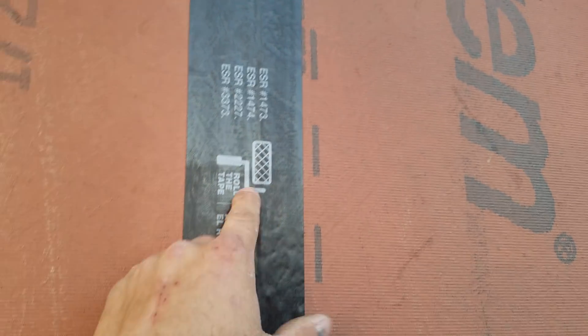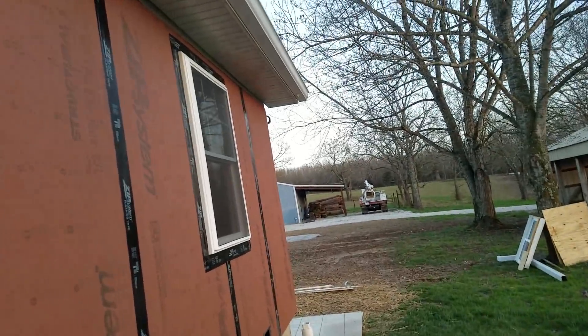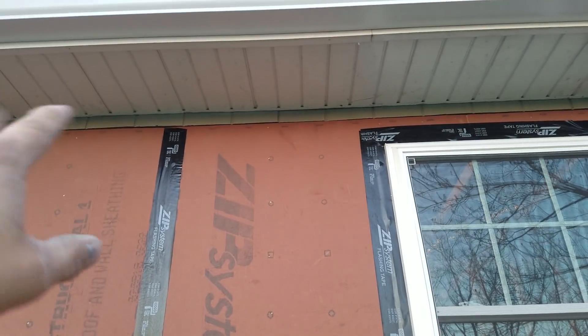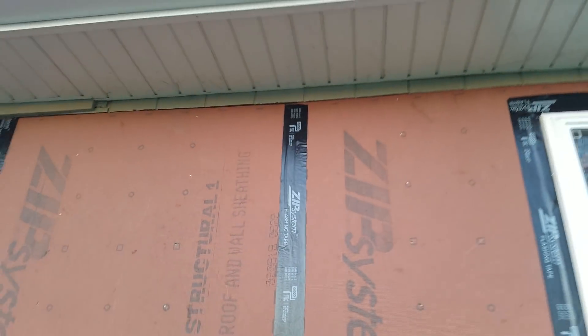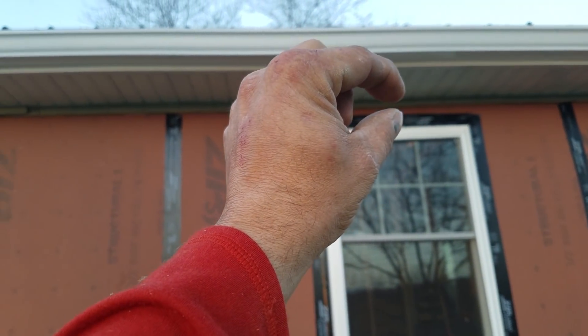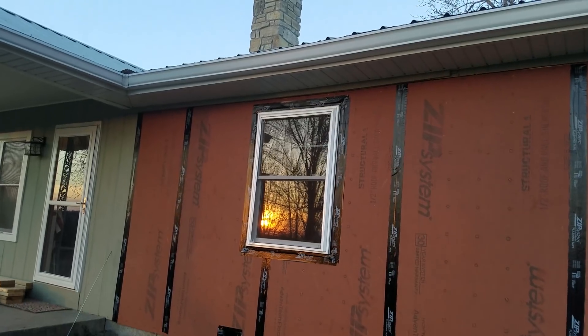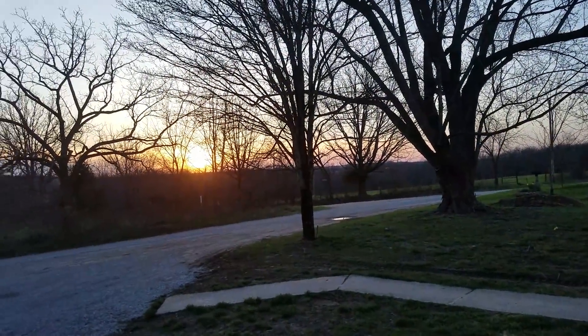One thing that was a bit of an issue — I didn't want to take off my whole soffit to get up in there, so I'm going to have to get in there and cut that off. When I side it I'll put a piece of trim that matches the trim on the windows to even that out. I'm not taking that whole soffit down.